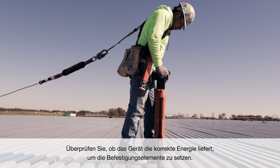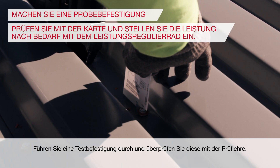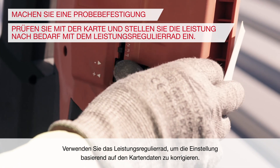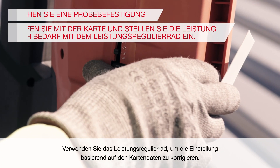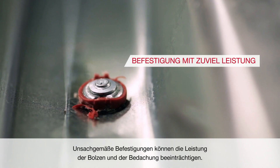Check that the tool is applying the right amount of power to set the fasteners. Make a test fastening and check it with the supplied gauge. Use the power adjustment dial to correct the setting based on the gauge's reading. Improper fastenings can compromise the performance of the pins and roof deck.